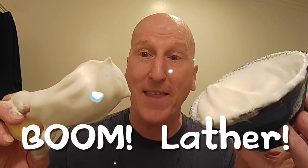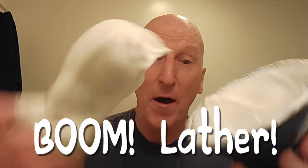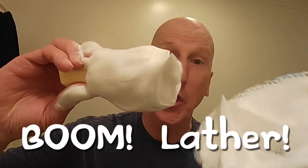You get a boom lather — check that out! Look at those peaks already, creamy yogurt consistency. That was record time — my gosh!